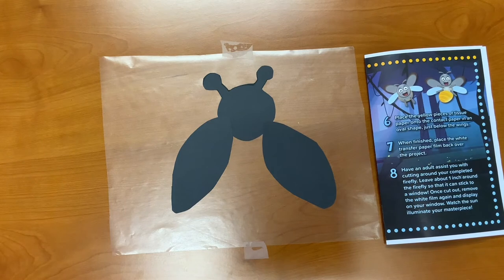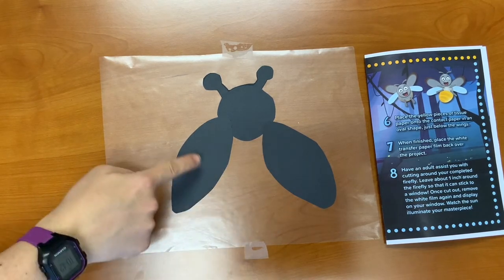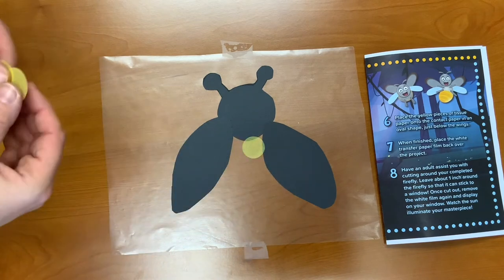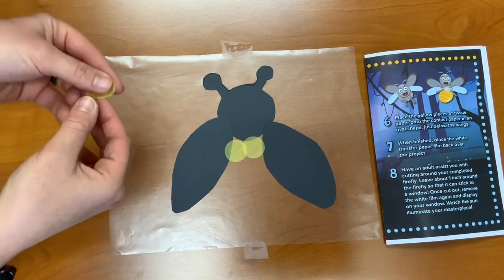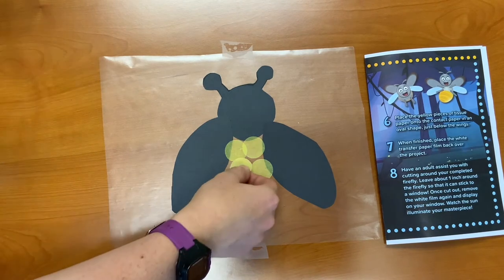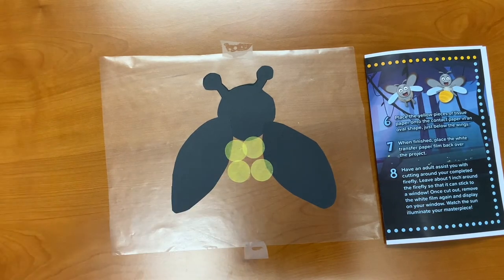Step six: place the pieces of tissue paper on the contact or transfer paper in an oval shape, just below the wing. So I'm going to fill this section in right here. This is going to represent the light that the lightning bug or firefly can emit.